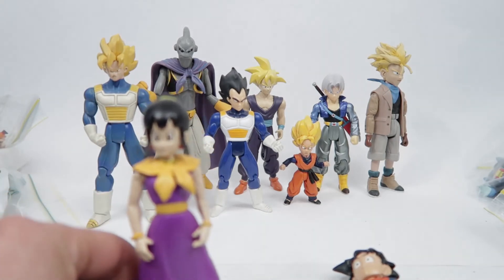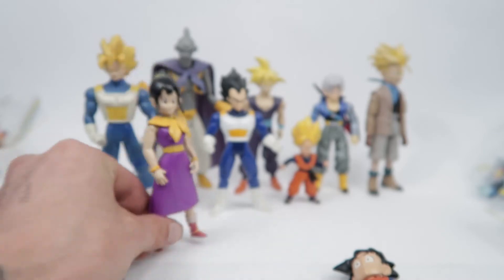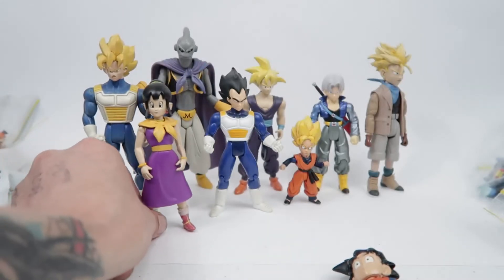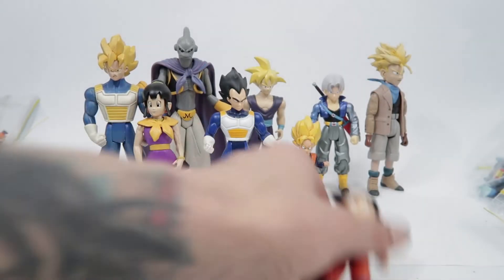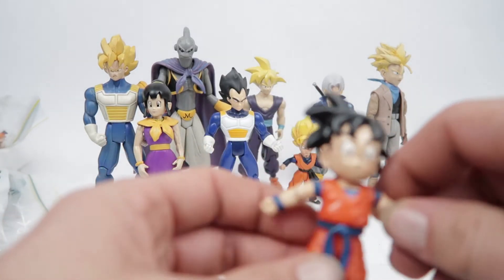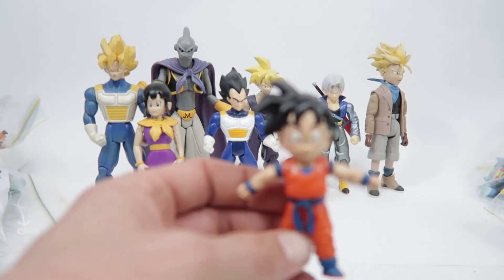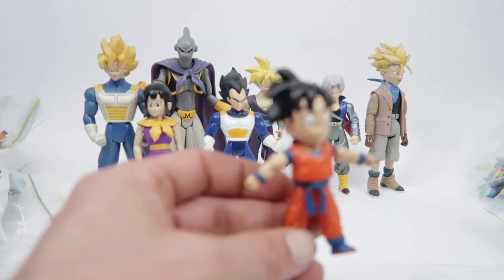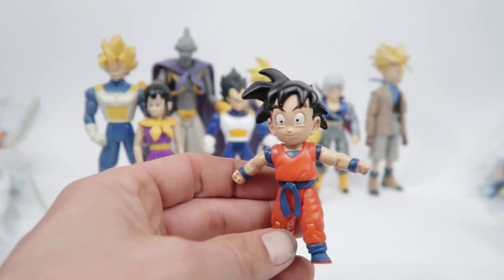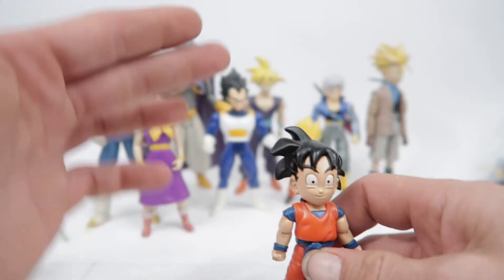Here we've got Chi Chi. Actually, that is another bootleg as well, along with the King Kai and the Gohan in the back there. Here we have a little Gohan — came out around the same time as the GT figures, but this one came with a little Shenron figure that was about seven or eight inches tall.